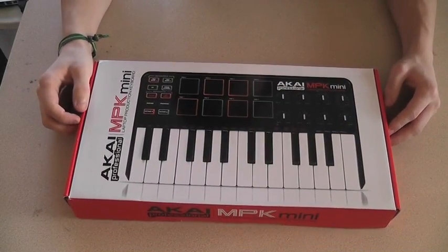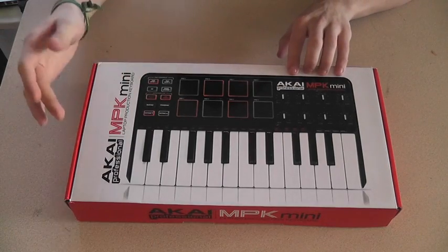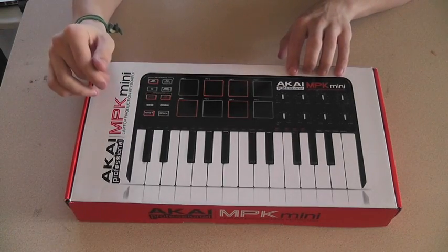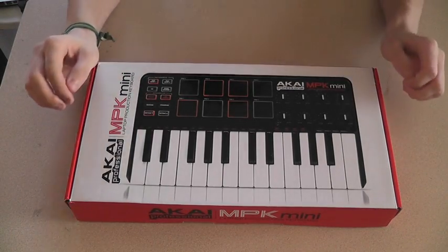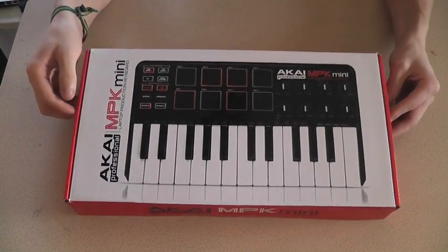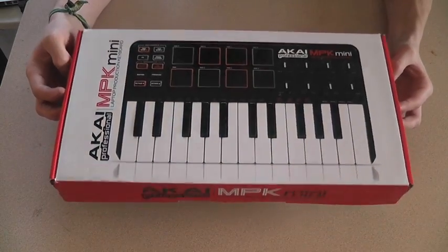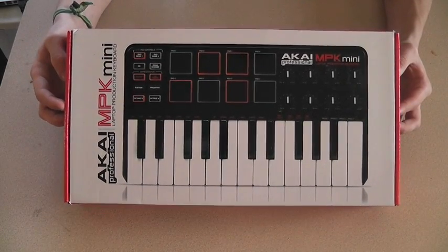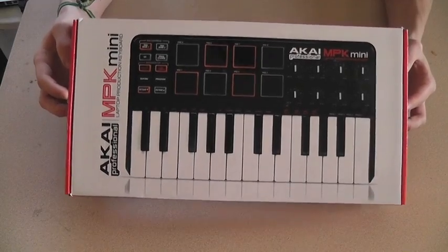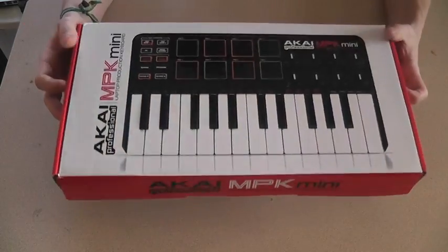Hey guys, what's up? It's HobbitAssassin08 here with another tech review. This time it's the Akai Professional MPK Mini, the portable production keyboard and drum pad. This device is basically for those of you who like to make beats and want a very portable, affordable, on-the-go option. So here we go — this is a great product, let's get right into it.